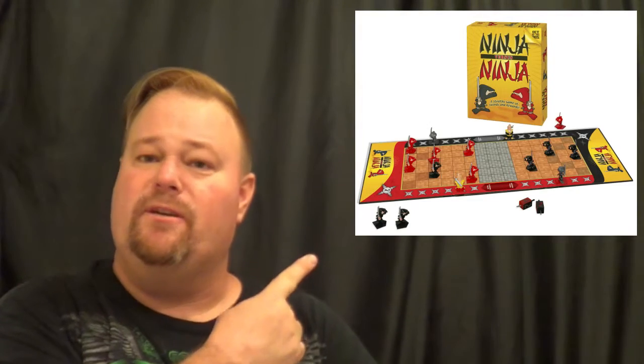Hello GameGumShoes fans, Chris here with another GameGumShoes presents. This time it's Ninja vs Ninja by Out of the Box Games. Out of the Box Games is a defunct company now. Their product is still available at retailers and online retailers and things like that, so you can still pick up the games that I'm mentioning, but they're great games so I figured I'd let you know about it.